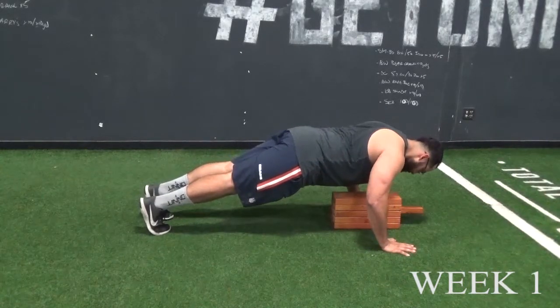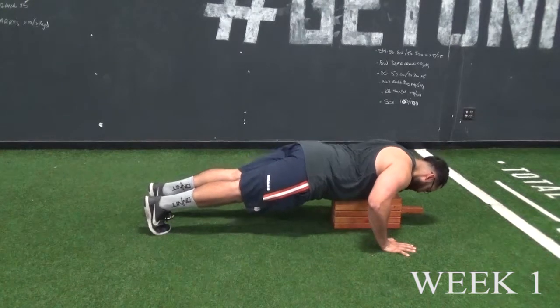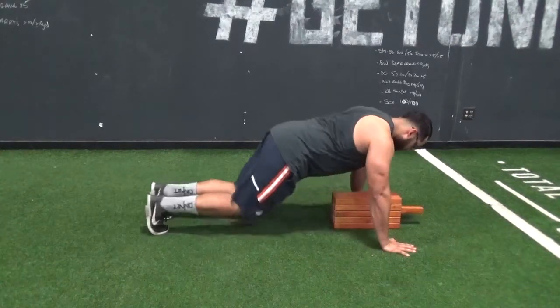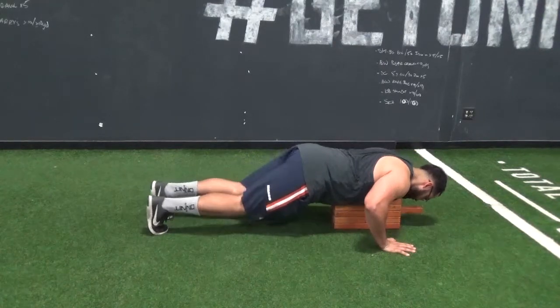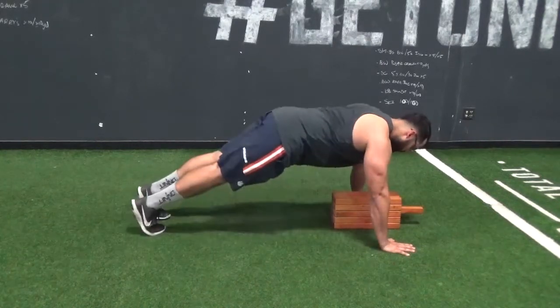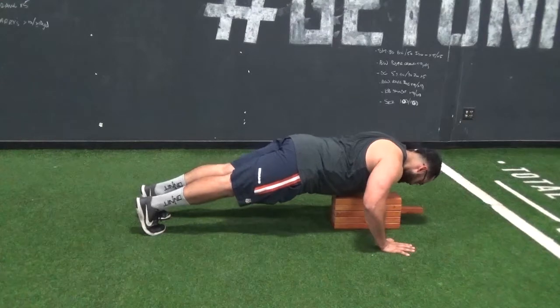For week one, we are in the eccentric phase of the push-up. As you can see here, we are controlling the lowering portion for about four seconds, coming down to the five board, dropping the knees, then getting back up to the starting position.